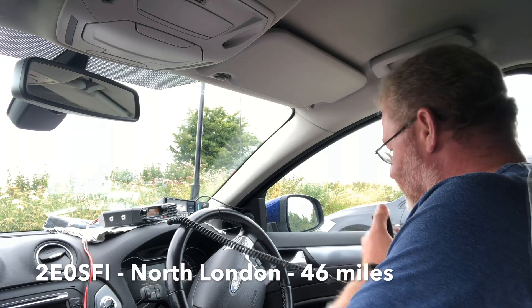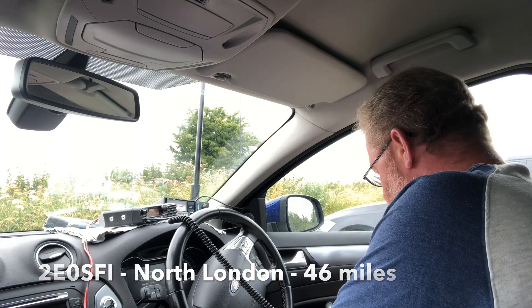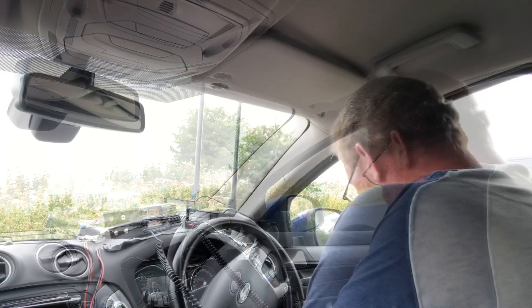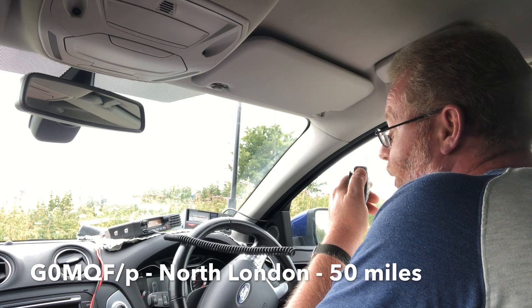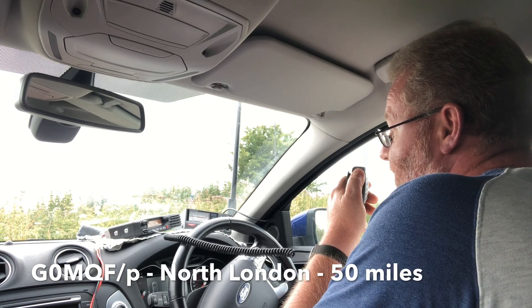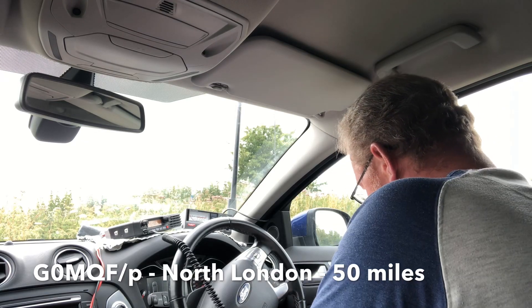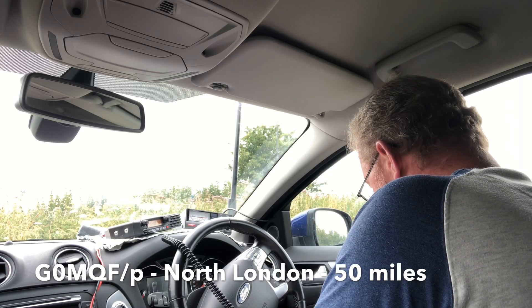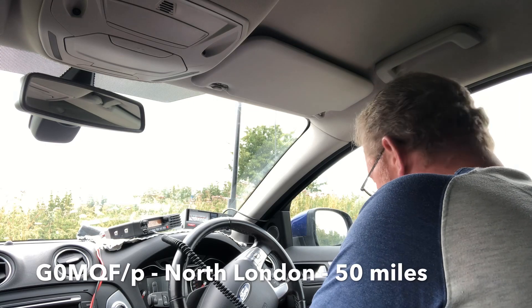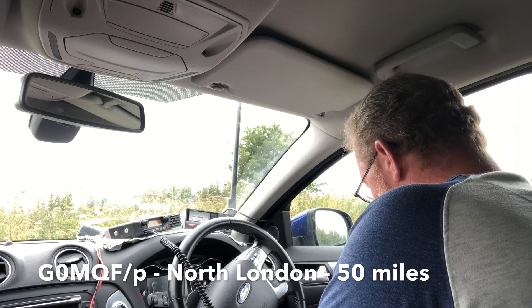You're a nice signal Matt, about 5 and 5 to me. I can't think where you are — are you in north London? Yeah, QSL Tim — yeah, Barnet, which is north London. We have G0MQF portable — about 4 and 1, but you're making the trip, no problem. Name is Tim, high ground near Arundel, West Sussex. Go ahead. Yeah, hi Tim — name is Steve. QTH is Bushy, north London. I'm about 500 feet above sea level — one of the highest points around here, the highest point in north London. You're 5 and 1.